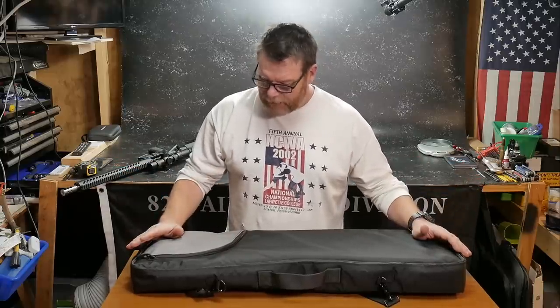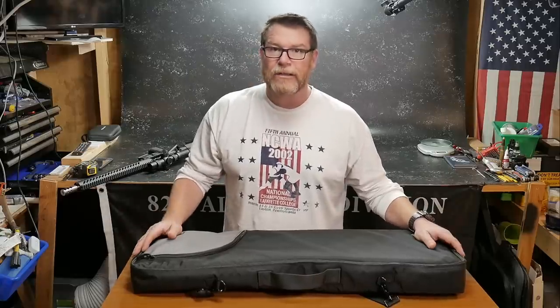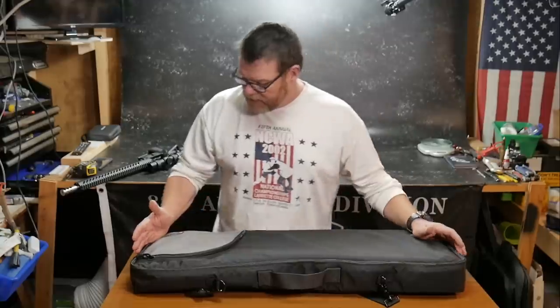This is a rifle bag made by a company called Lynx Defense, right here in the good old USA — as a matter of fact, North Carolina. Michael Savage sent this out to me.